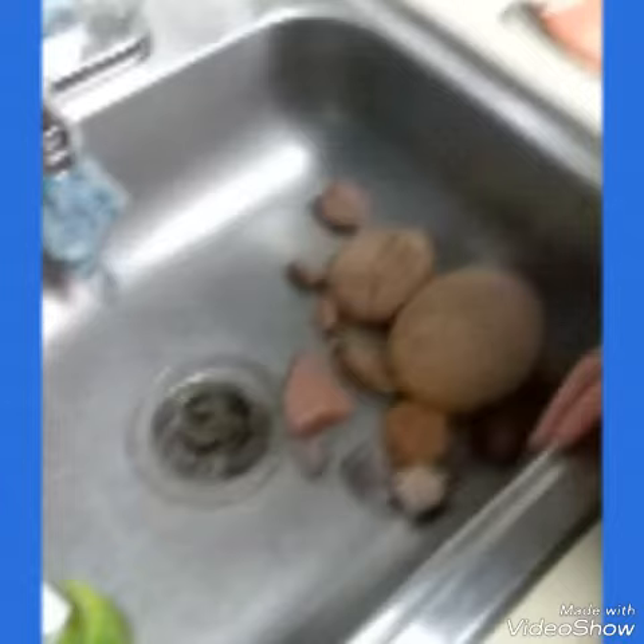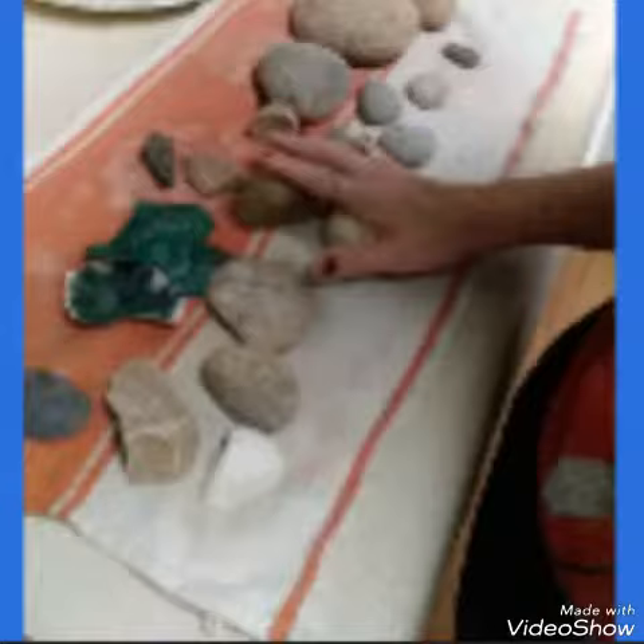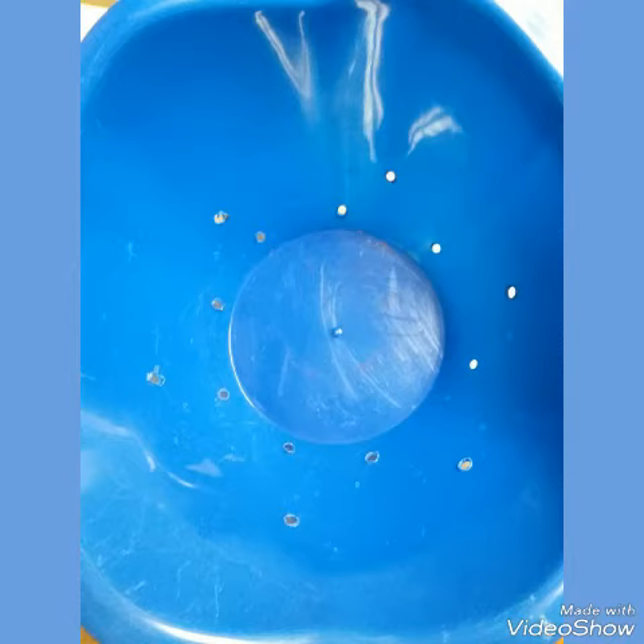Good evening everybody, it's Positive Bluebird. I took a whole bunch of these rocks that I had found on my adventures with my dog around the neighborhood and sprayed them with ammonia really good, rinsed them off with hot water, and laid them on an old tea towel to dry. Then I took this bowl from Dollar Tree.